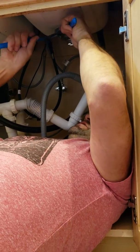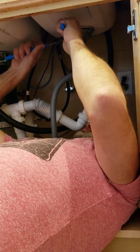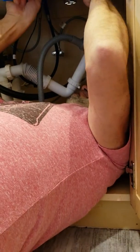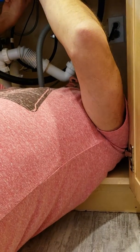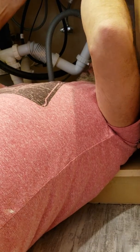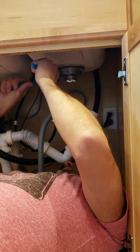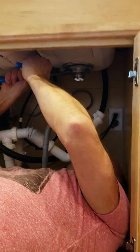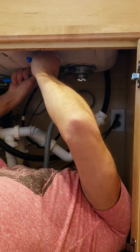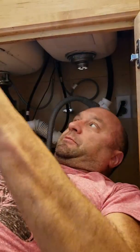I'm tightening this with the channel locks. I've never used these before, so I'm not very good, but I'm slowly getting it. It's getting pretty tight. Okay, I think that's pretty tight.